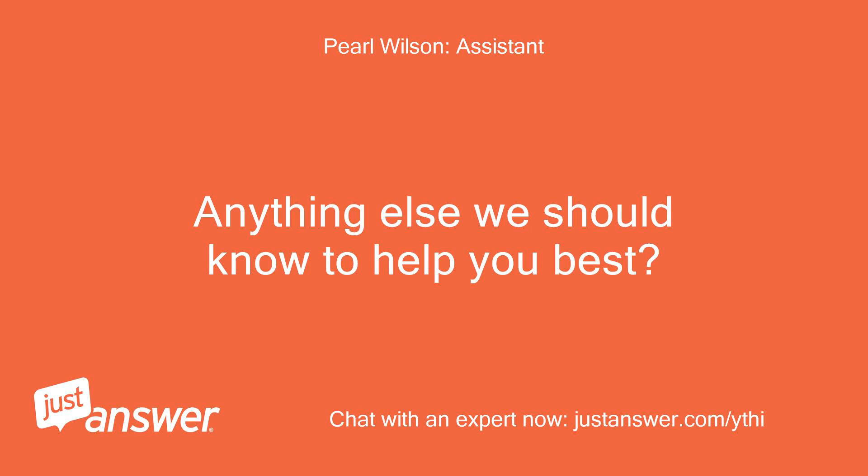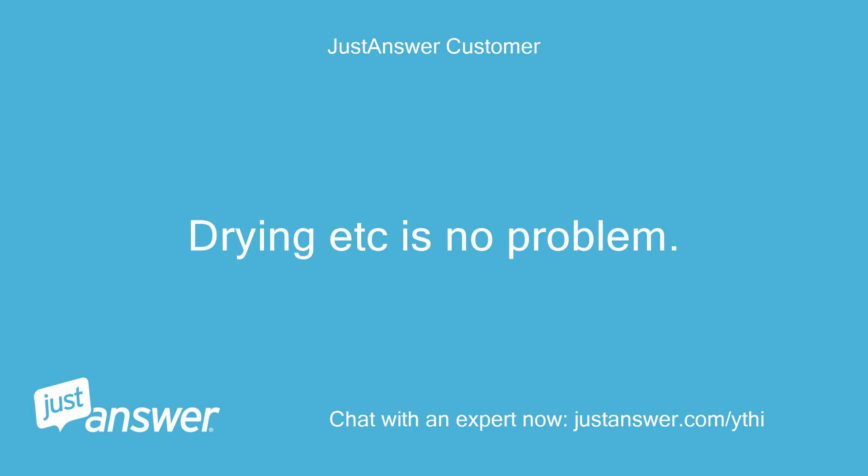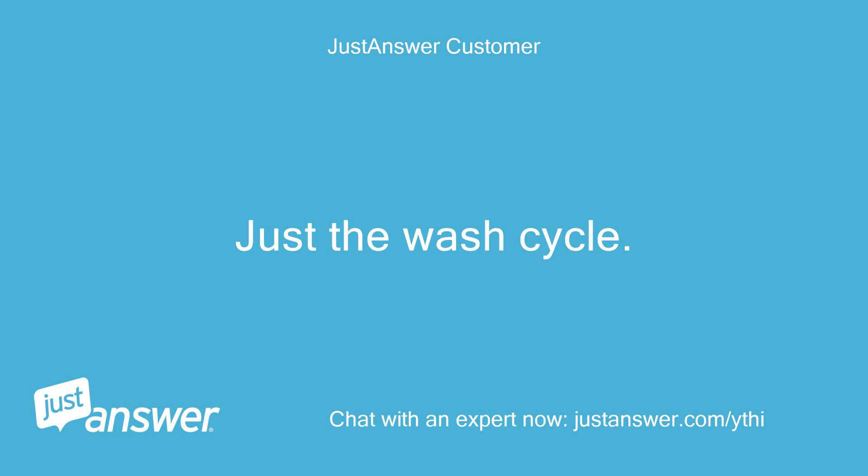Anything else we should know to help you best? It beeps in sets of 3, every minute throughout the cycle. Drying, etc. is no problem — just the wash cycle.